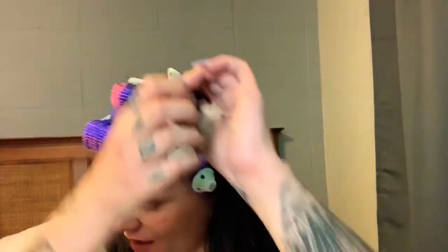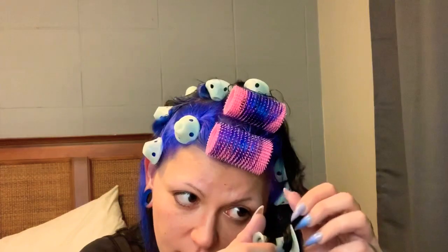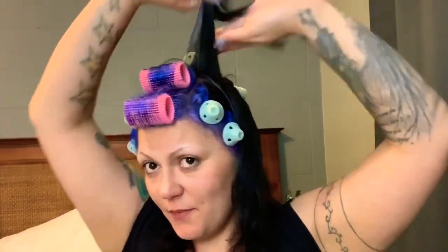That one is just giving me all sorts of grief — there's too much of a tail sticking out for my liking, so I'm going to unwrap it and reset it, because that was garbage. And sometimes that just happens.